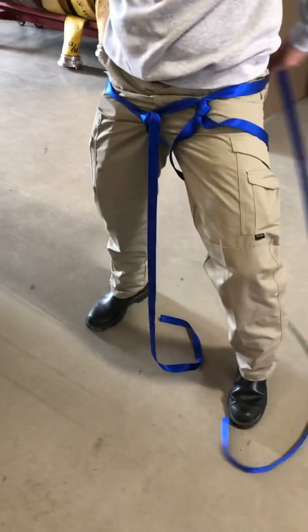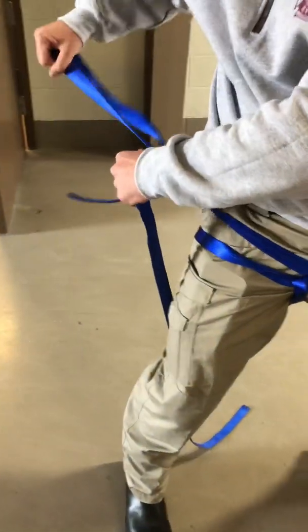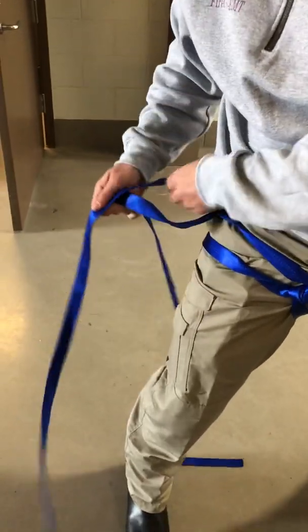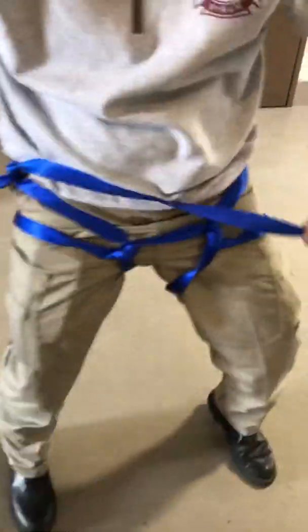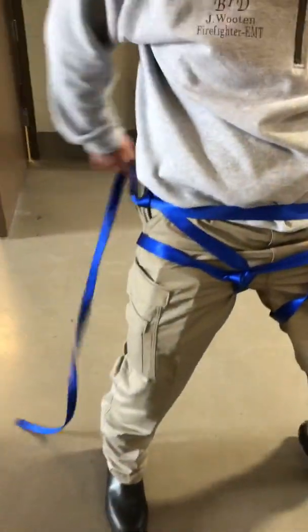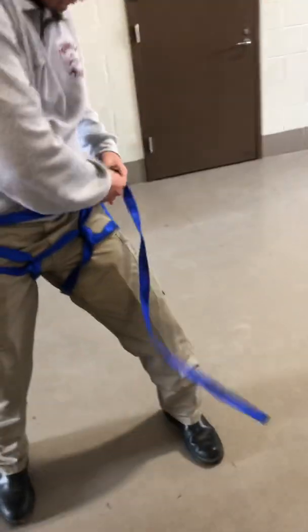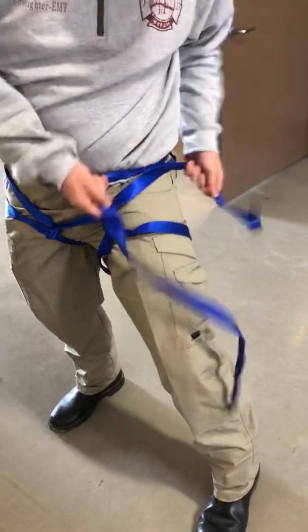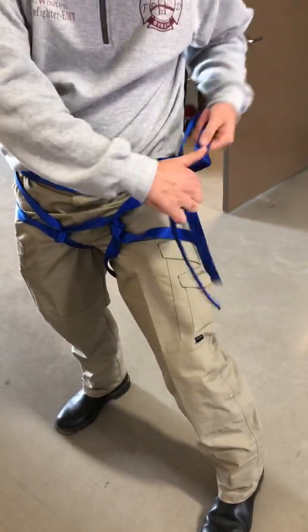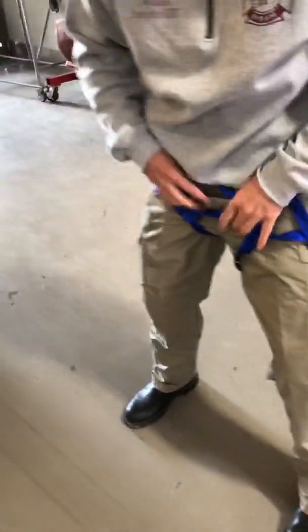He'll take the long end and come around the back side of his body, then take the short end in the front. Now he will do a square knot — right over left, left over right. Follow the webbing, bring the other end around, and do the same thing — square knot. Put it tight, and that's it.